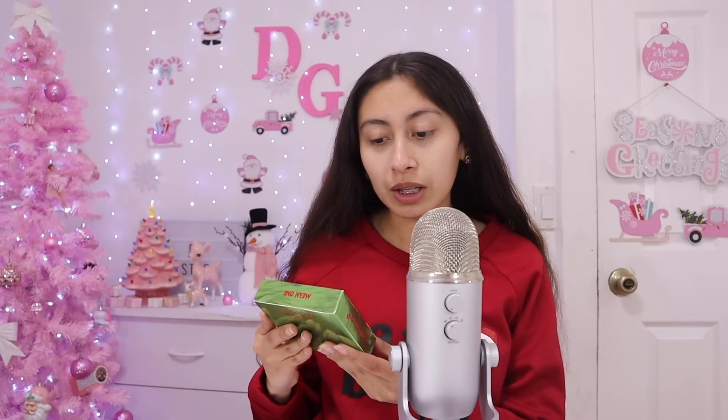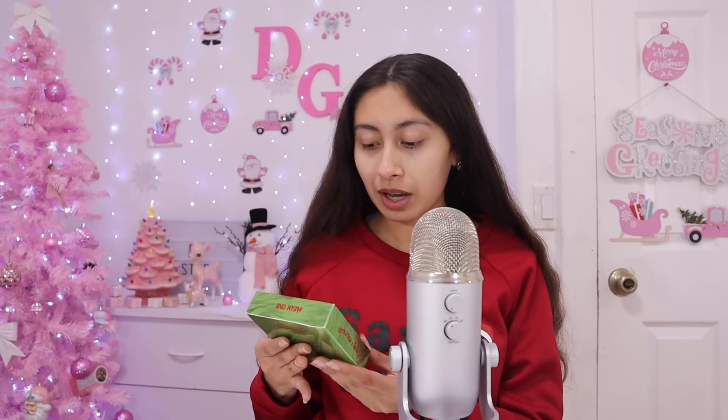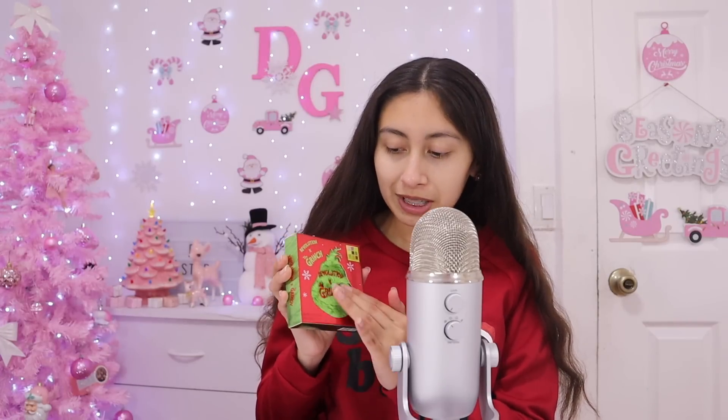Let me show you what I got. This is from the Revolution X Grinch makeup collaboration. I got the mini palette — the mini eyeshadow palette. There was another one that was a little bit bigger, but I wanted the smaller one because I thought it was cuter. It has like actual fur hair. It's very soft.